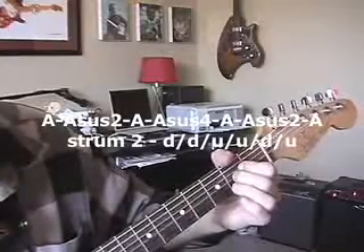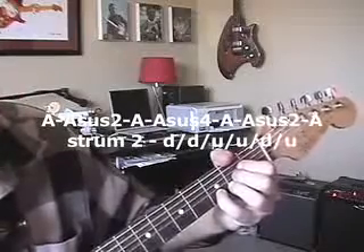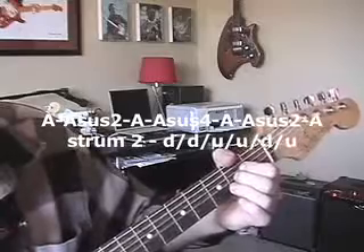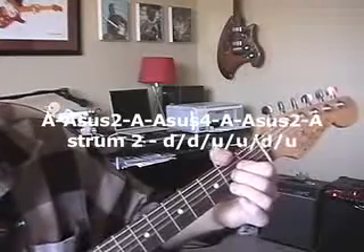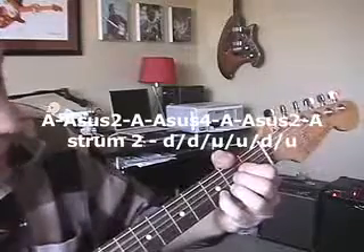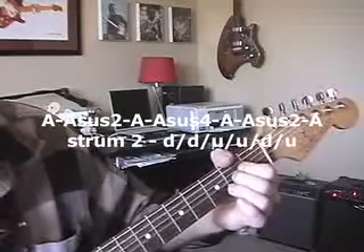Remove — sus2, back to A. Sus4. Take that off — the pinky — back to A. Asus2, back to A. Let's go again. Another A, now let's go to the sus2. A. Sus4. A. Asus2. And then on the A. Isn't that awesome?